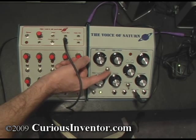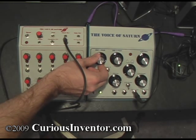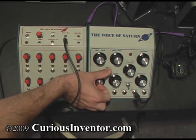Now if you add oscillator 2, it adds a second oscillator into the sound. You can hear the effect.